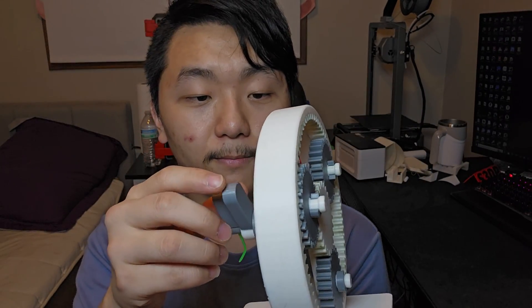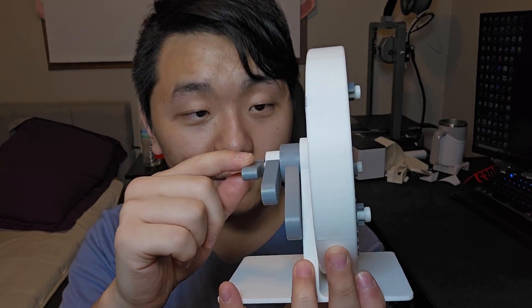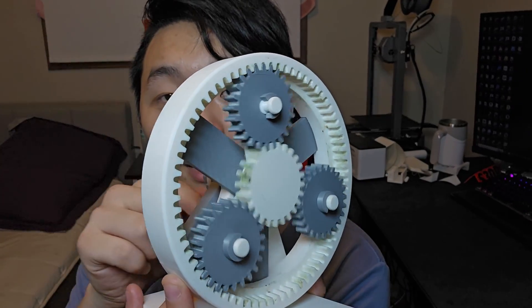If you spin the second handle here, it's gonna spin the planet gear, and the big handle here is gonna spin the ring gear. If I hold the ring gear and spin the middle one, only the sun gear and the planet gear spin. Look at that — this is going to be a huge project in the future.